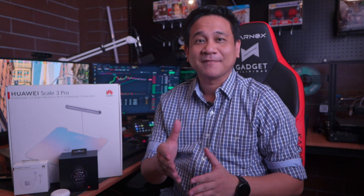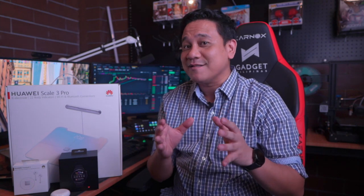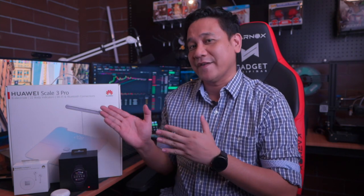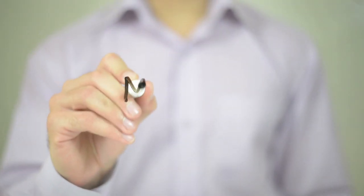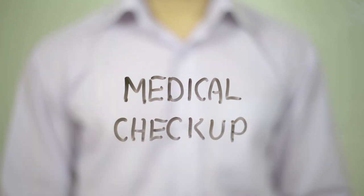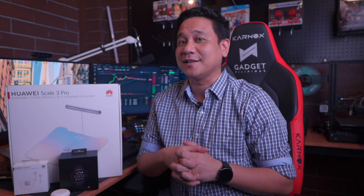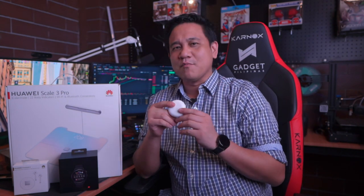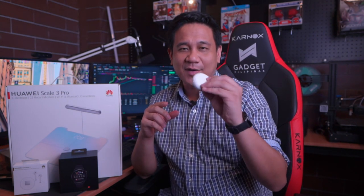Hi guys, this is Gian of Gadget Pilipinas. My mom would often ask me, how's your health, anak? I wonder so too myself, and this is why I consider her question as an everyday wake-up call to exercise, monitor, and take care of my health. I am borderline diabetic and nearing my 40s. So while I appear well on the outside, I need to be aware of how I am doing based on available data from my smart devices. Going for a trip to the doctor and testing center is not something I can do every day. I can get baseline information from gadgets like the Huawei Watch 3, Scale 3 Pro, and FreeBuds 4. In this video, I'll talk more about these products and give you my thoughts about them.